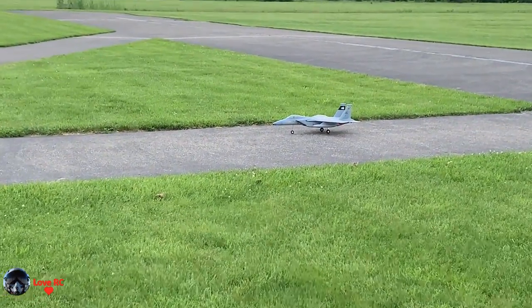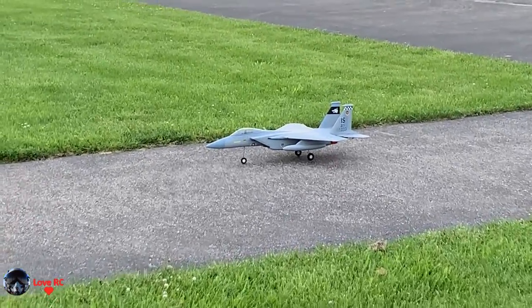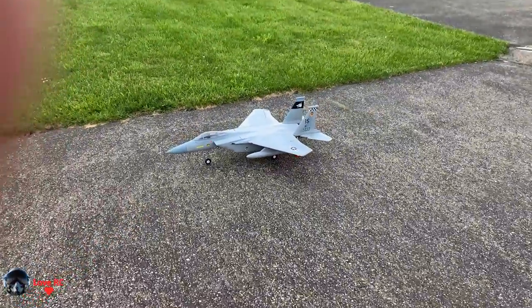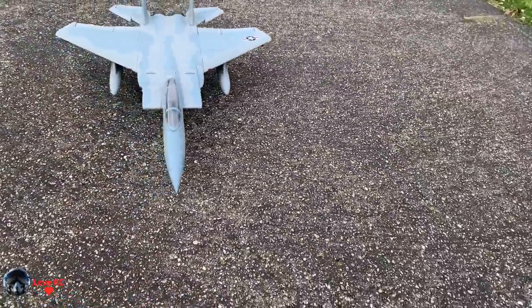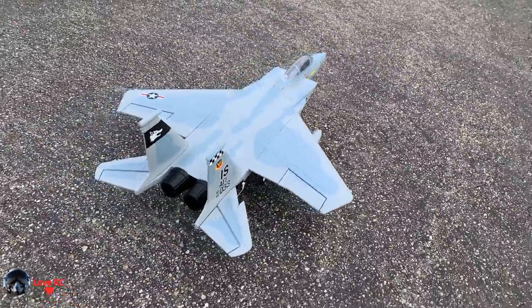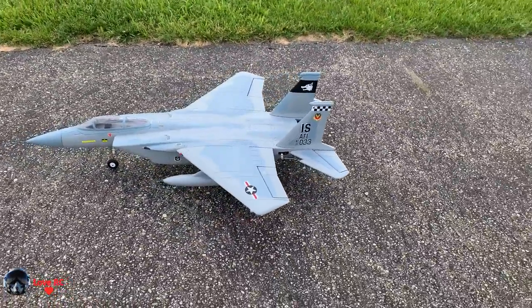That nose wheel — I've got it even turned up. I have the servo literally at 150 on the travel. I'll mess with that later.